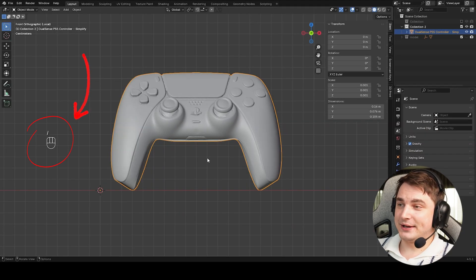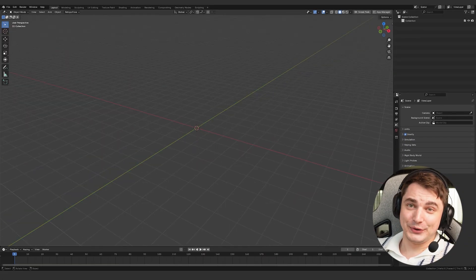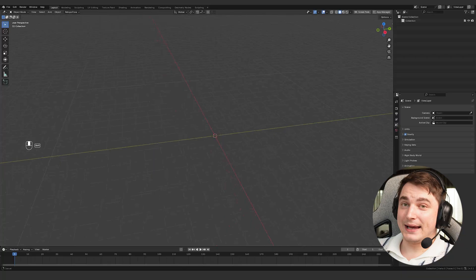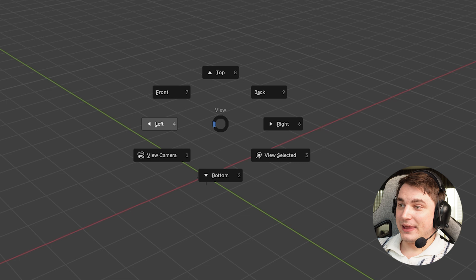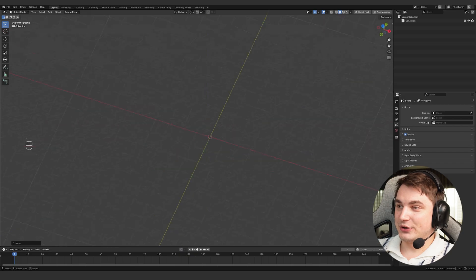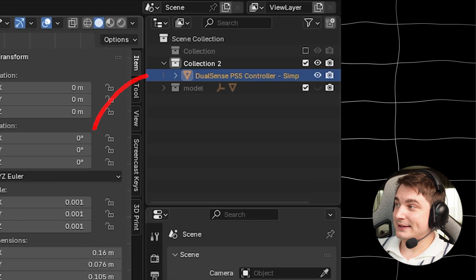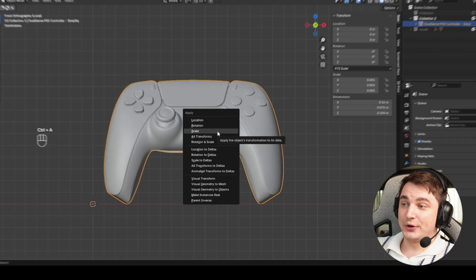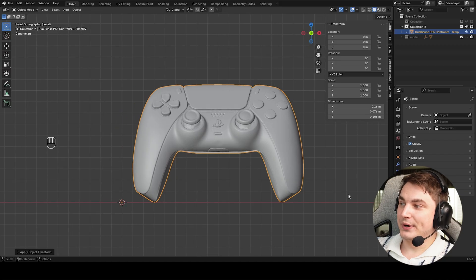Press dot on the numpad to center the view. You can always see what I'm pressing on the right side. For camera controls we use two simple operations: rotating by holding the scroll wheel, and shift plus wheel to pan. You can also press tilde on the keyboard and while holding, move the mouse to choose and switch to any view. If you lose an object, select it and press dot on the numpad to center on it.